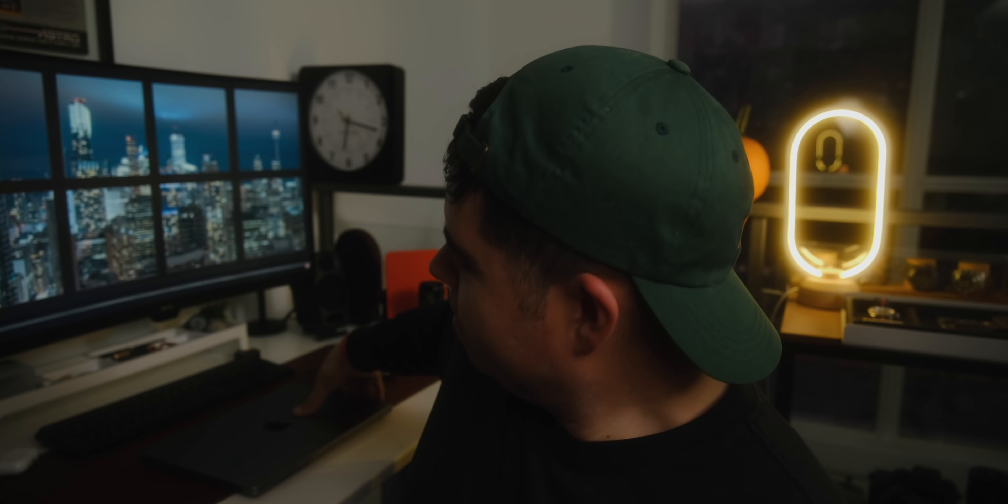Look, it's easy to get caught up in hype when new products are announced, especially when that new product is from Apple. But I mean this from the depths of my soul — welcome, this MacBook Pro, this 14-inch M1 Pro base model. I'm talking bottom of the barrel, base model MacBook Pro. It's actually mental.